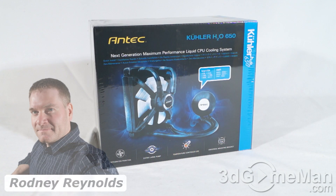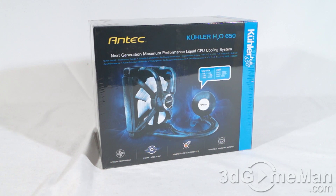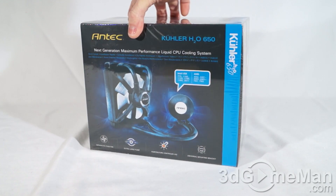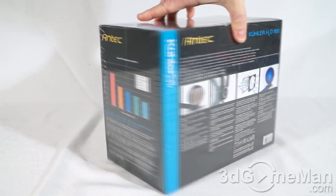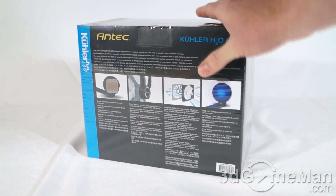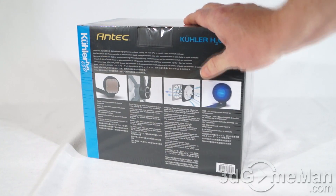Today I'm looking at the Antec Cooler H20 650 liquid CPU cooler. The box is very colorful — it has lots of pictures as well as features and specifications about the product on it, even some results. It is also wrapped in plastic, which is excellent because you know it has never been opened before.